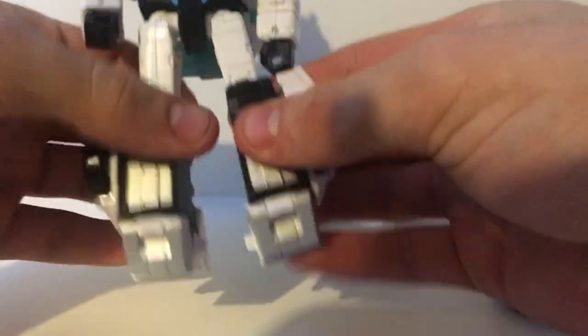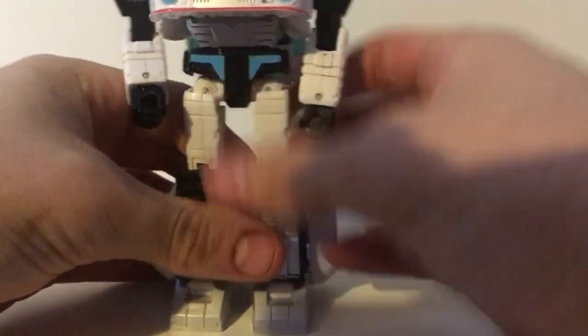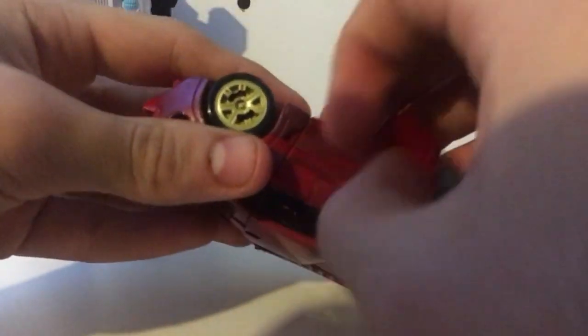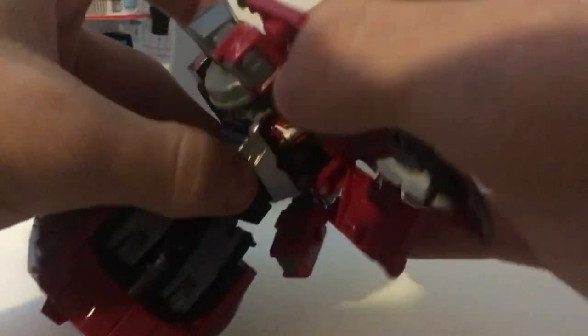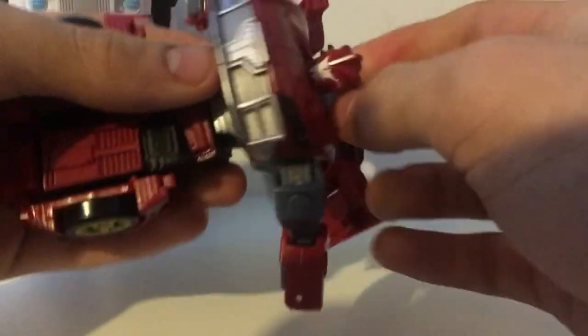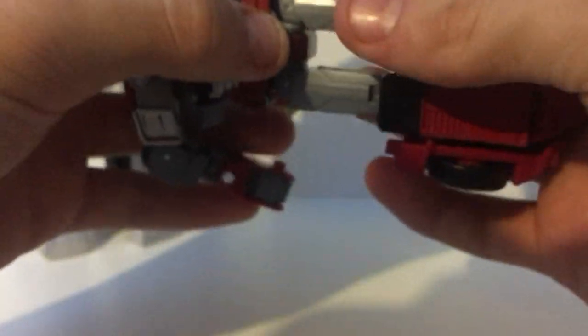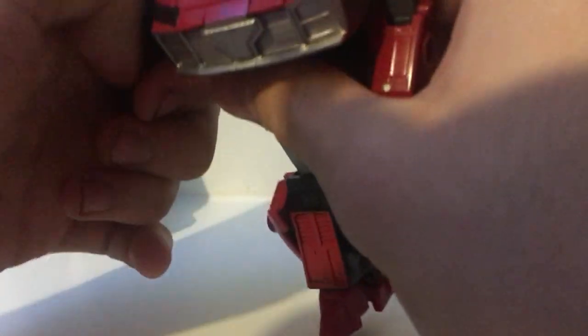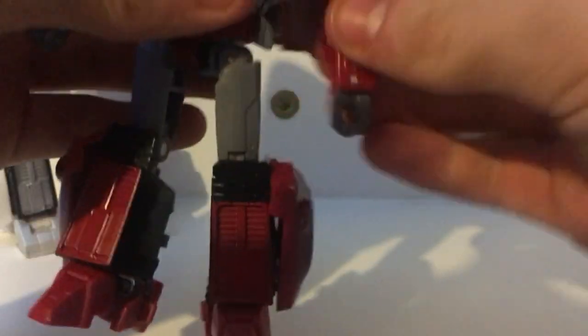My only issue I've found with it is on Jazz, because his roof is made out of clear blue plastic. It feels like it can break any day now, and I'm scared that it will, because I don't want to go out and buy another one. But they fixed it with Knockout — they gave Knockout a thicker plastic. Otherwise, the transformations are quite easy. I also do a little extra step of rotating the wheel arches past their normal point, just to slim them down a bit more, as on Knockout he's a bit chunky in the leg section. And Jazz — I just like how it looks on him, so that's why I do it.